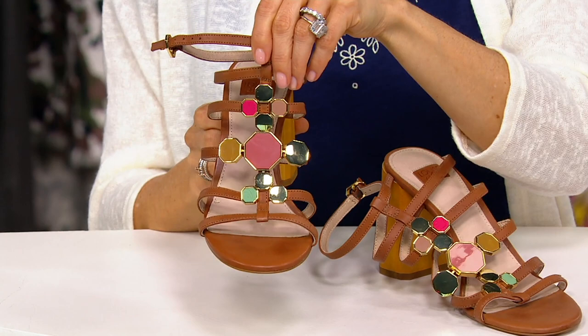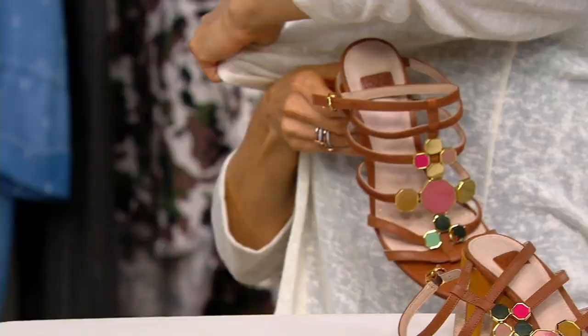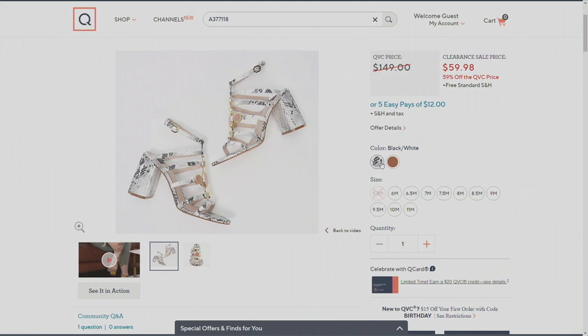Maybe the embroidered shirt from Kim Gravel — a quiet, subtle shoe, because you've got more of an overpowering shirt. But a basic color — look at what that does, right? Toasted almond. And then the black and white is black and white snake.